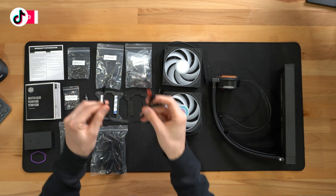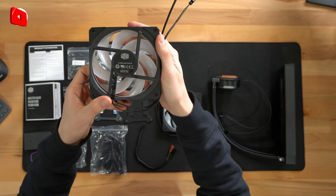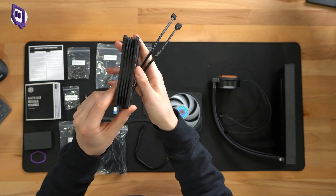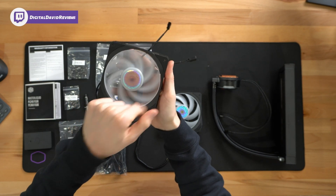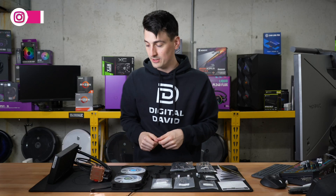We have a fan splitter cable, and we have our two sickle flow fans. You can see the Cooler Master logo and branding on the back, zero to 2300 RPM. They look really nice — they'll light up and glow, which will be cool. Both fans are identical to each other.